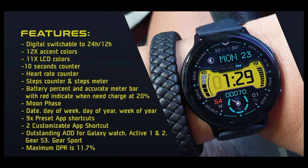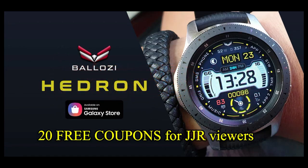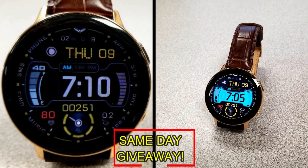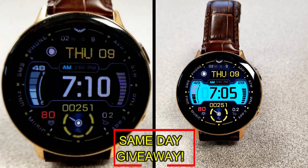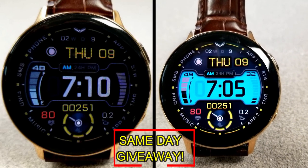If you want more information on the watch face reviewed today, simply do a search in the Galaxy App Store under the name of this face. The full details including the direct link are included in the video description. I'm also going to be giving away free coupons to random lucky viewers that comment below — I'll leave a reply under the winner's comments to let them know how they can get a coupon. Good luck to everyone, enjoy the rest of your day, and I'll catch you in the next episode.